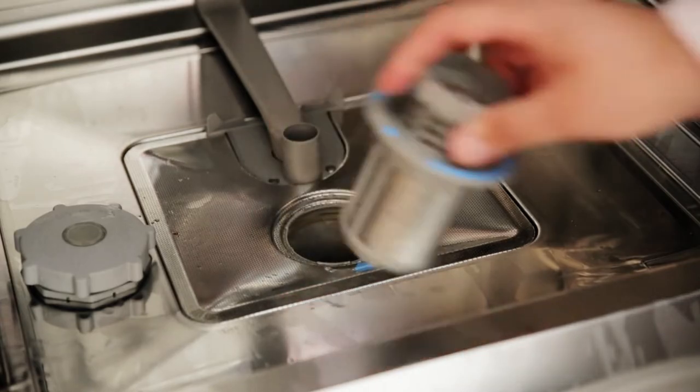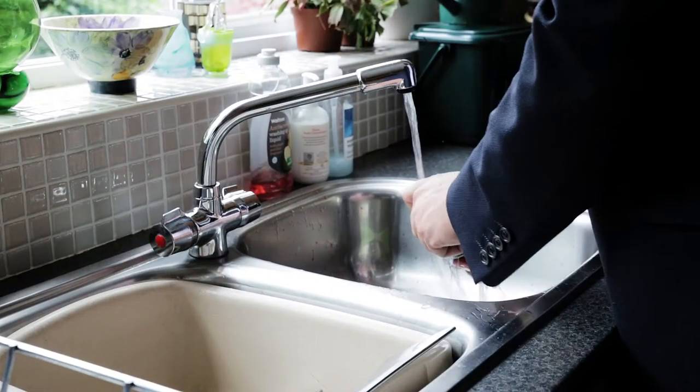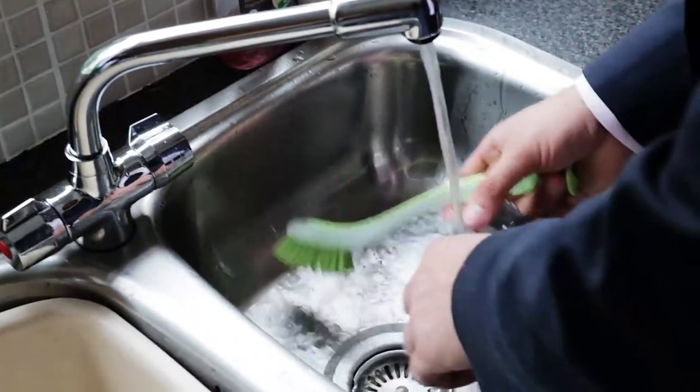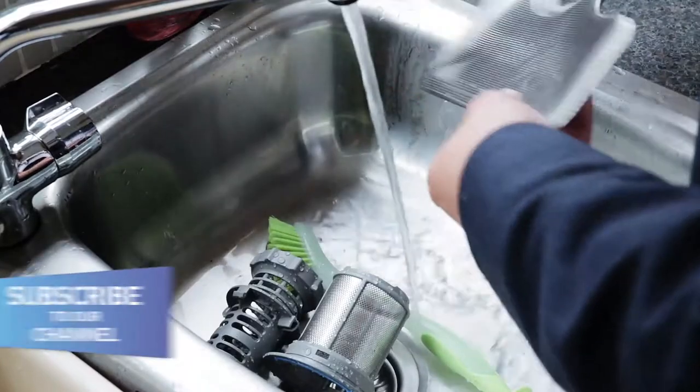Cleaning the filter prevents food waste from ending up back on your dishes. The inner filters can be cleaned under the tap with a brush. The outer metal filter just needs rinsing with hot water.